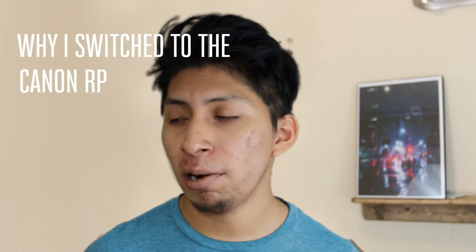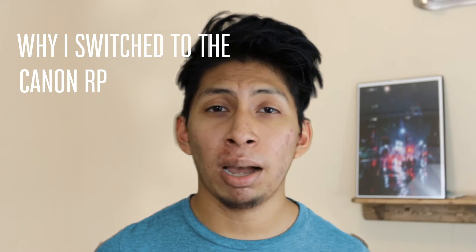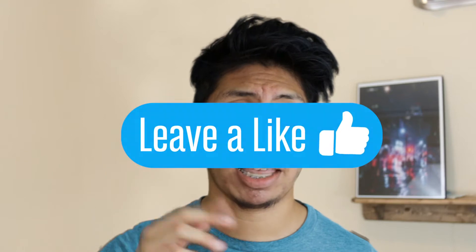Hey everyone, welcome back to another video. Today I'm going to be explaining why I chose the Canon RP over the Canon 70D. I've had the Canon 70D for about four to five years, as long as I've been doing photography, and I decided to finally switch to full frame. Here are some of my thoughts on the Canon RP.